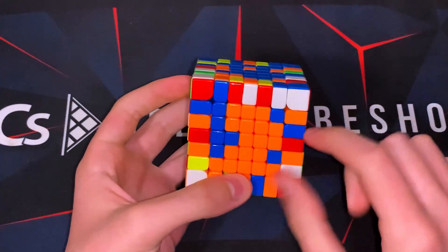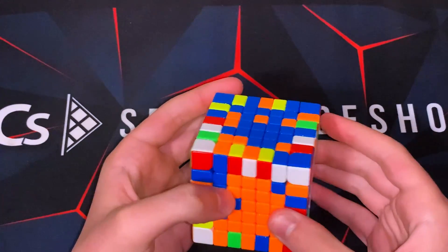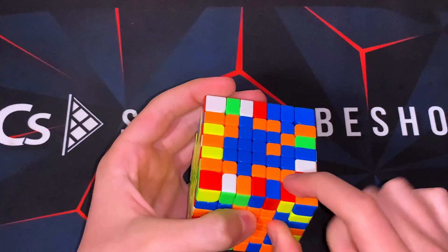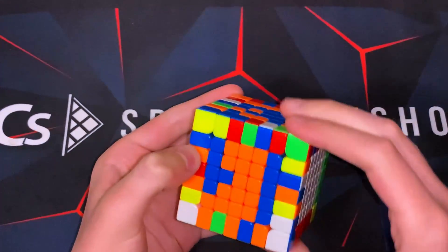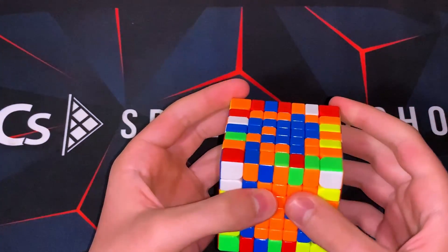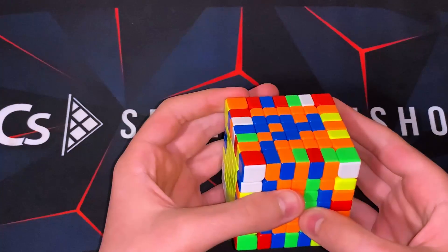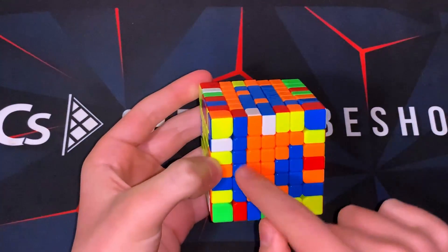Now we need to make one more bar over here — it can be a little bit more difficult, but it shouldn't be too hard. I'll just take these pieces and move them up, then attach this corner to it. I want to move all of this over to the left side, just so it's easier to attach stuff to it. Now we have this piece that we can just slice up to here, move the bar out of the way, and then come back down.